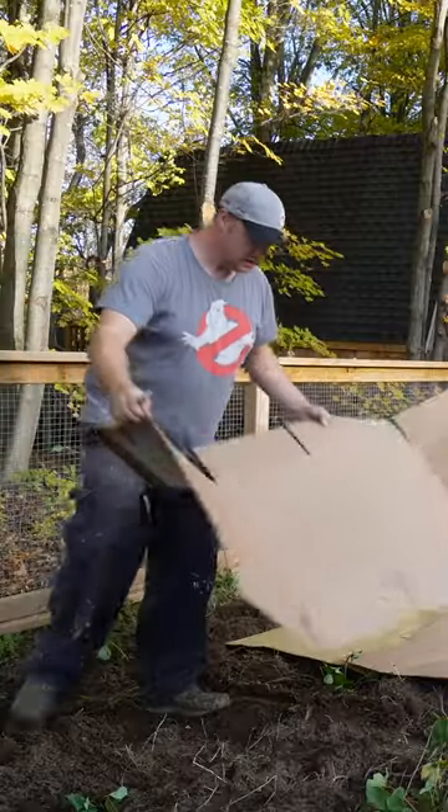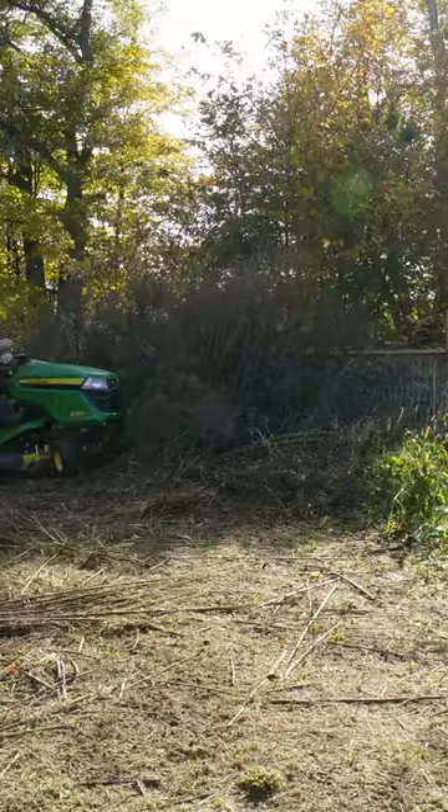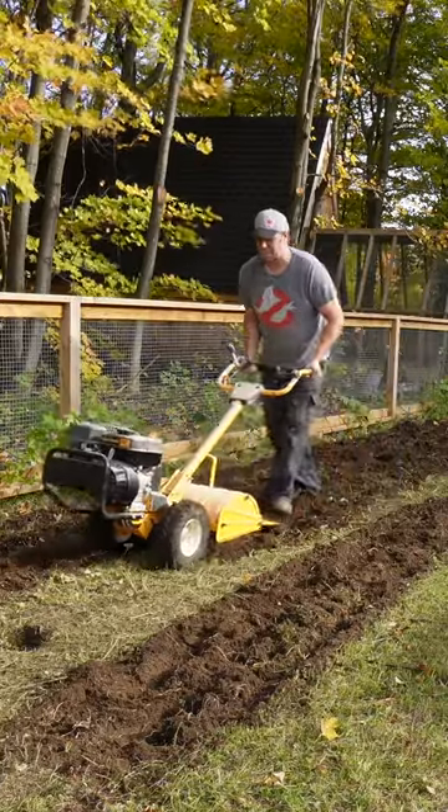Have you ever seen anybody use cardboard in a garden before? Well, this is how and why we put it in our garden. Got to get our geese out of there though. First, you got to get rid of the weeds. I decided to till up the soil because it was just so compacted.